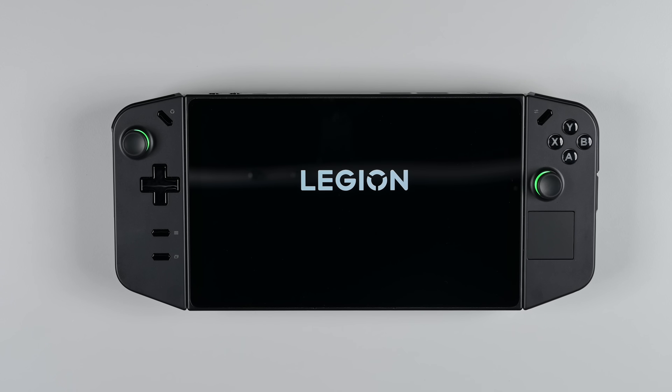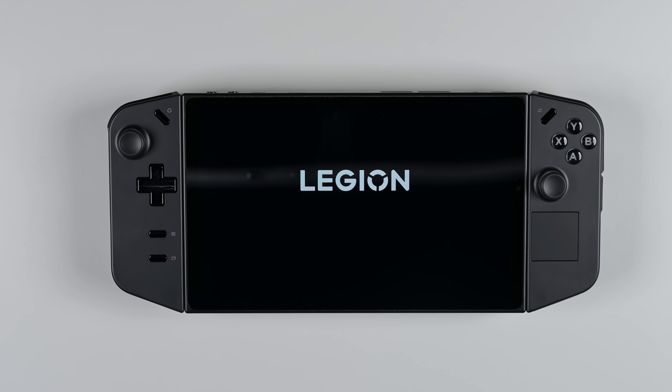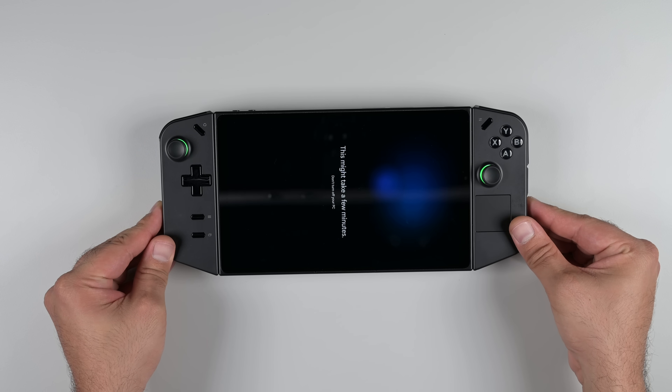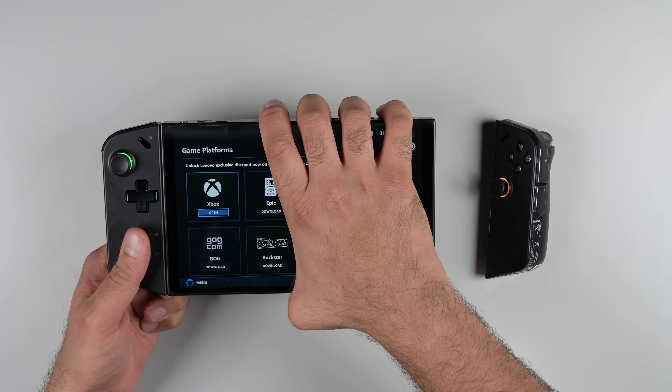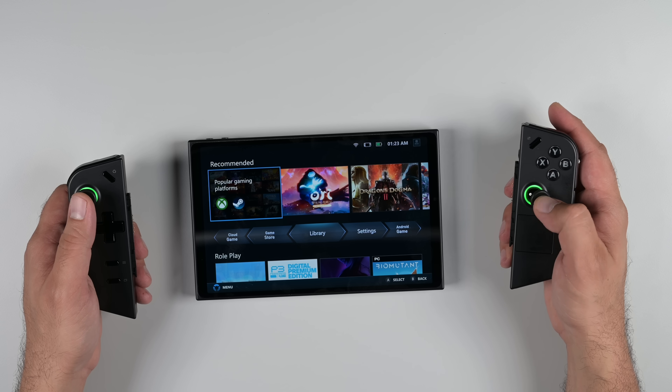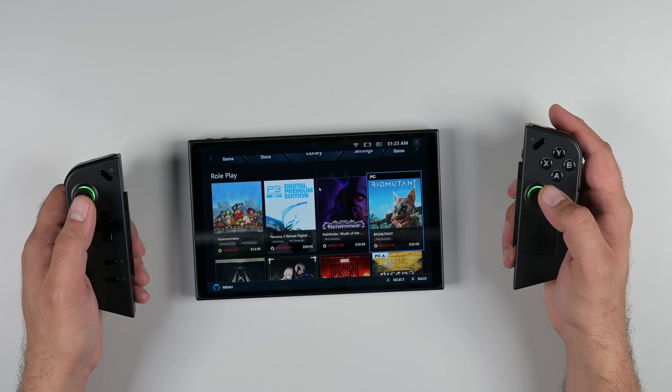We've had the Lenovo Legion Go on our sights for a couple of weeks now. With its beautiful 8.8-inch QHD display powered by the Ryzen Z1 Extreme, innovative controls, and whispers of a repairable design, we genuinely thought that the Steam Deck may have finally met its match.